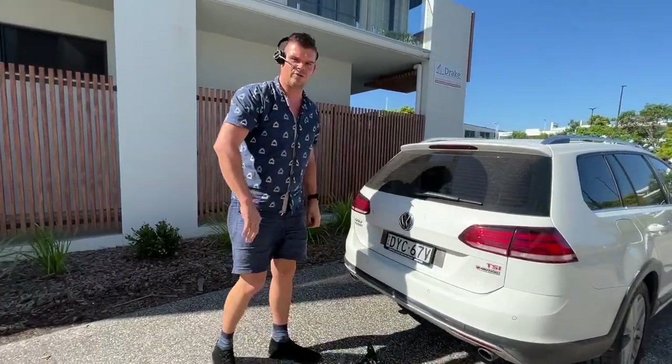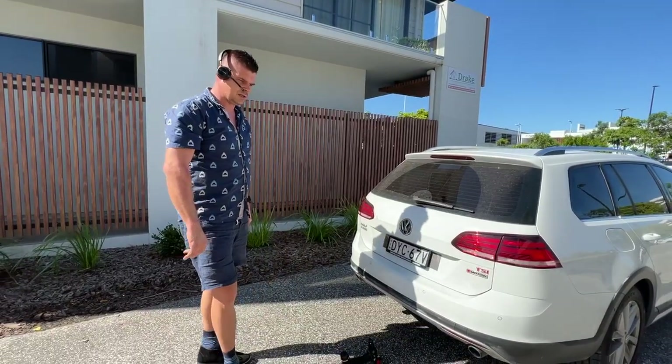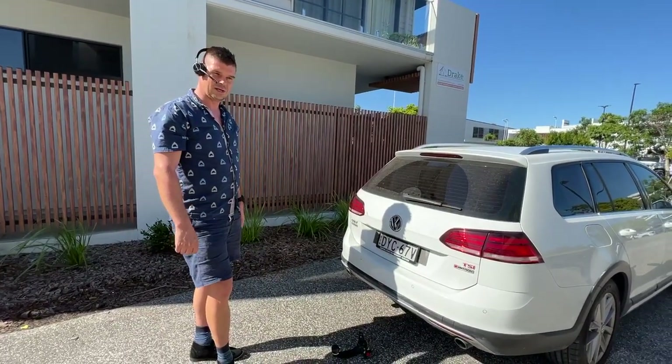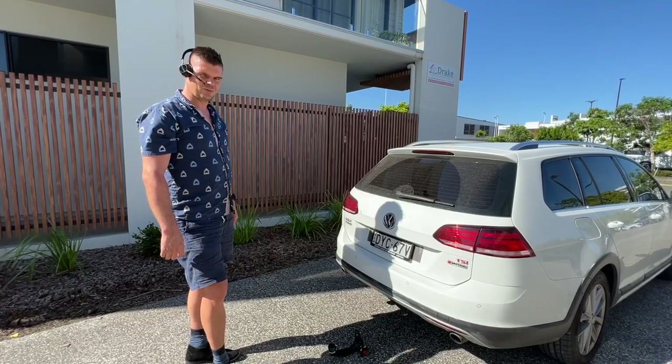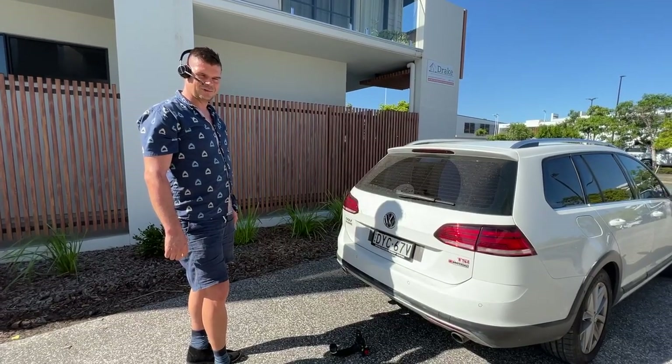If you need a towbar for your vehicle, our team at Australia Towbars at Performance is more than happy to help. Thank you for watching and have a good day.